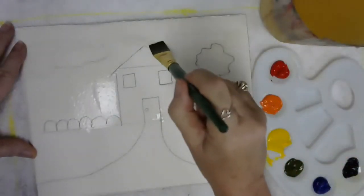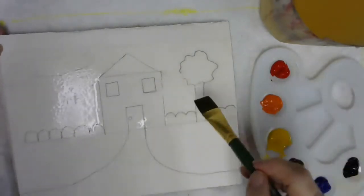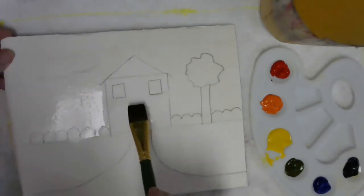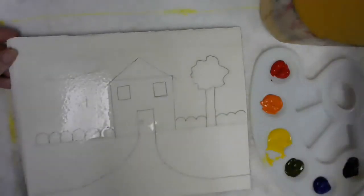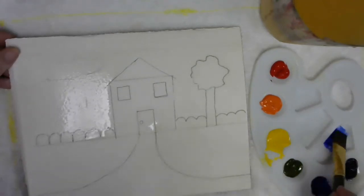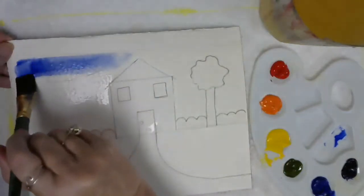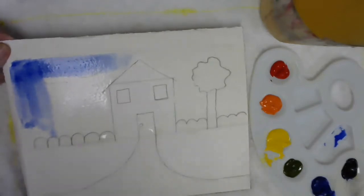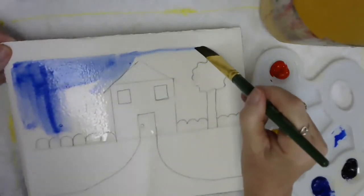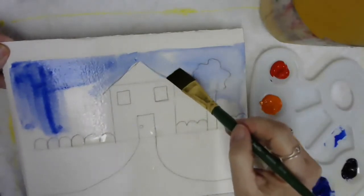I'm wetting over what we're going to call bushes, and we're going to wet over the tree. We are not going to wet the house. I'm paying attention right here — I have everything above the ground line wet except the house, because I don't want the pigment to go into the house. I don't know what color I want the house to be, but I do know I'm going to start with the sky being blue. You've got one blue on your palette. It's going to be up to you to figure out how much or how little paint you want. I'm going to tilt my paper just slightly and paint everything up here blue.